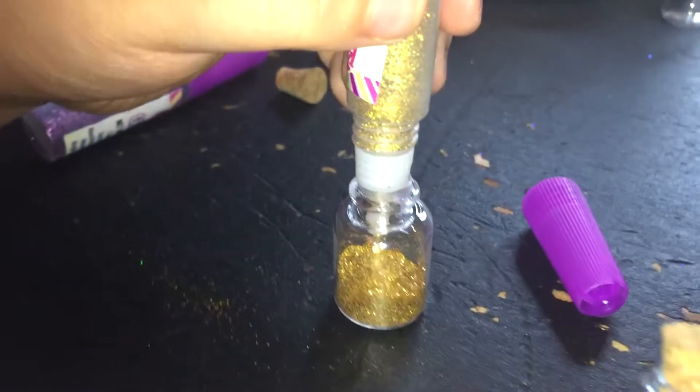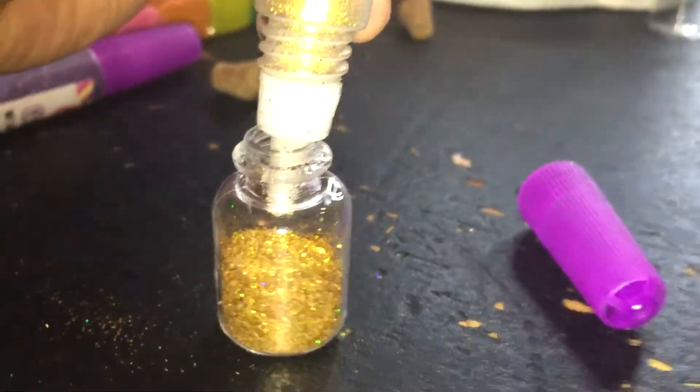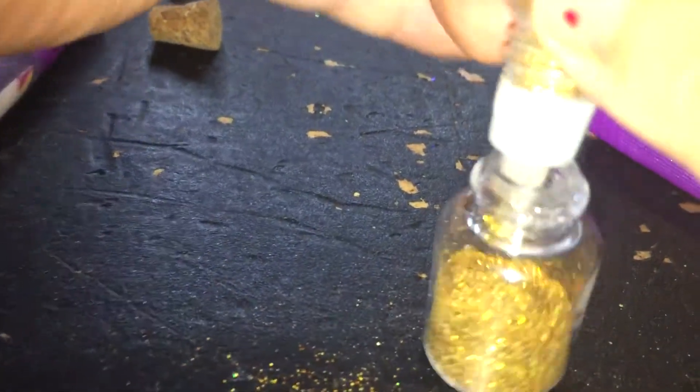So they gave us these little cute bottles that we're supposed to put our glitter in. And that is what Skylyn is doing right now - she's just filling up all of her glitter bottles, getting it ready to decorate. That's pretty glitter. I like the gold and the pink.